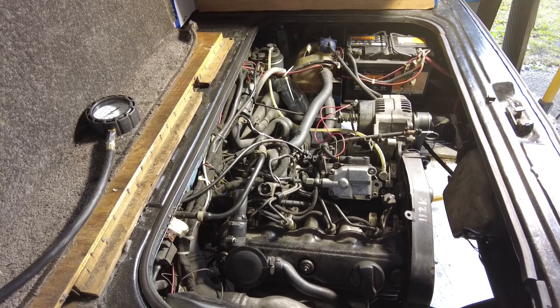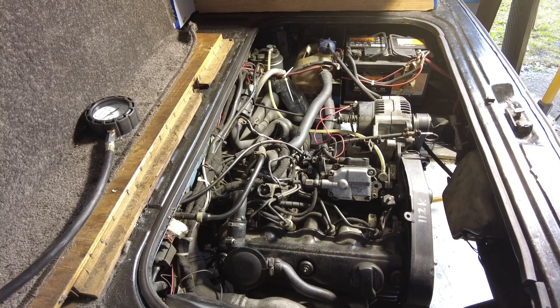Oh, I forgot to reconnect the bloody fuel cutoff solenoid. Right, we'll try that again, shall we?